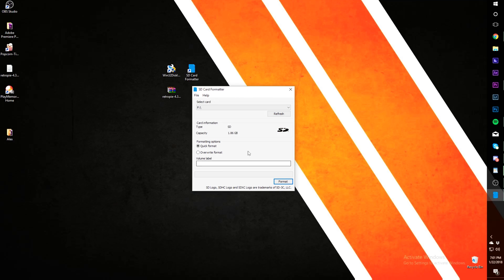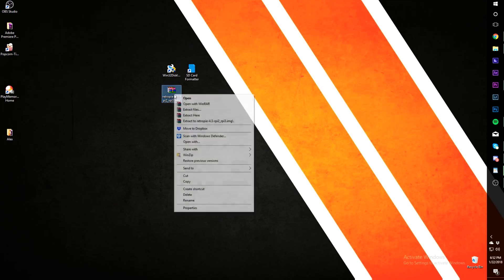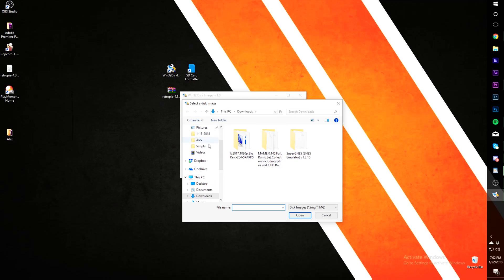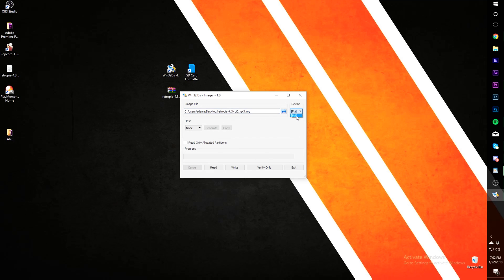Install and start SD Card Formatter. You will see your SD card listed here. Press Format and we are done — the SD card has been formatted in FAT32. Next, extract the RetroPie ISO; I use WinRAR for that but you can use whatever program you have. Start Win32 Disk Manager, press the folder icon and look for the file you just extracted, then open it. Now select the device where you want the file to go — in my case it's letter D, which is my SD card — and press Write.